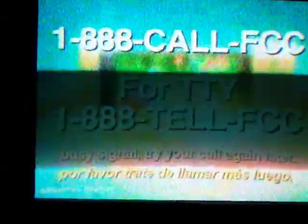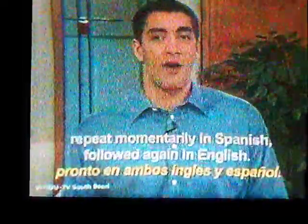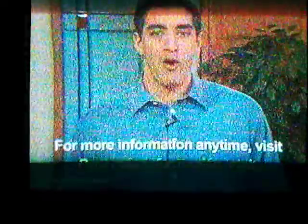8. For help, call 1-888-CALL-FCC. For TTY, the number to call is 888-TELL-FCC. Or try calling one of your local television stations. There could be a high volume of calls coming in, so if you get a busy signal, please try your call again later. We hope this program has helped you to upgrade to the crystal clear pictures of digital television. If you miss any portion of it, stand by, as it will repeat momentarily in Spanish, followed again in English. For more information anytime, visit DTVAnswers.com.